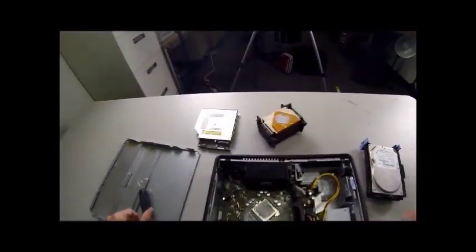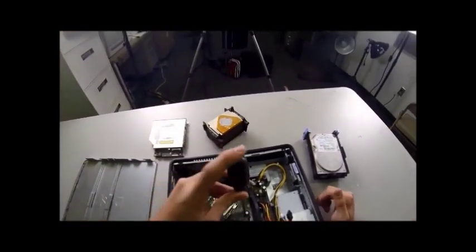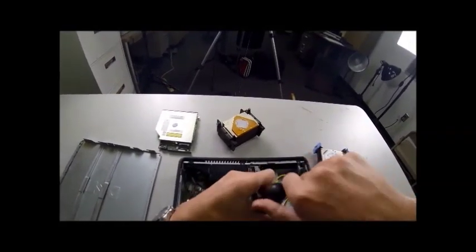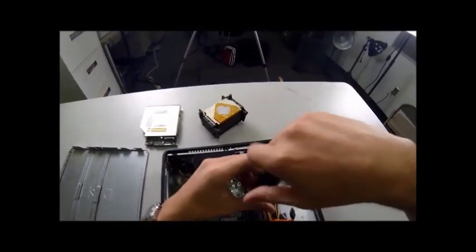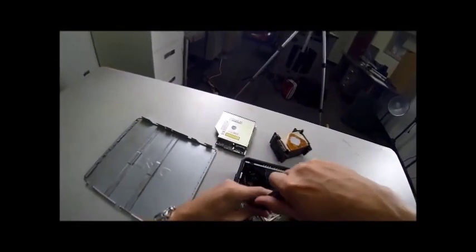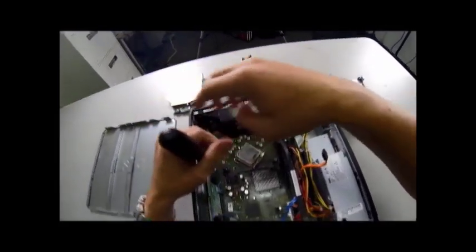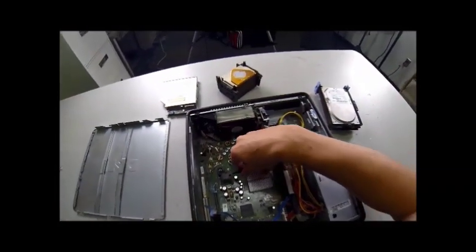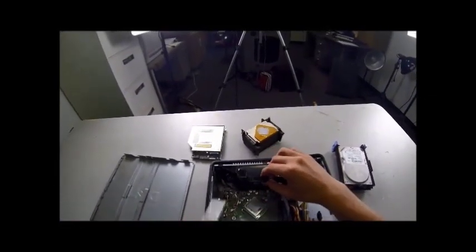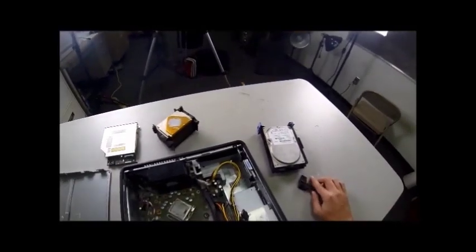Now we can see the meats of the machine — the entire motherboard. Next, we're going to remove the hinge so we can get to the CPU better. Righty-tighty, lefty-loosey — we're doing lefty-loosey, so turn that to the left until it's completely out. Once it is out, lift it up and out. The screws are at the two corners, right underneath the heat sink. Set that off to the side.